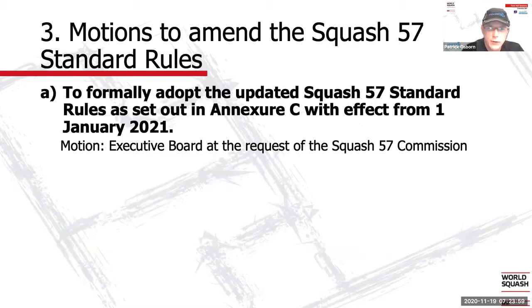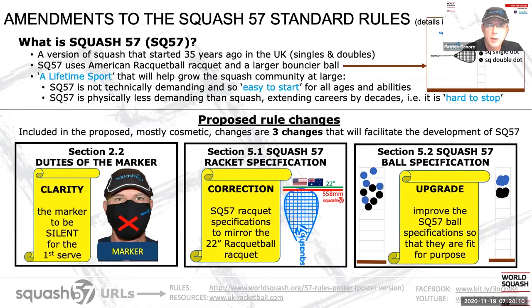My name is Patrick Osborne, and I'll be going through the Squash 57 rule changes. The details of these are in Annexure C. But before I do that, and before I go into those proposed rule changes, I thought I should explain what Squash 57 actually is.